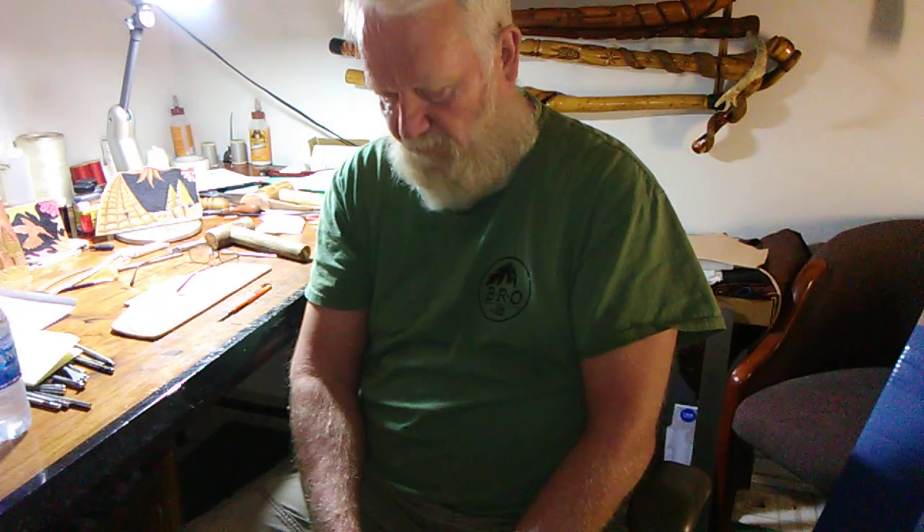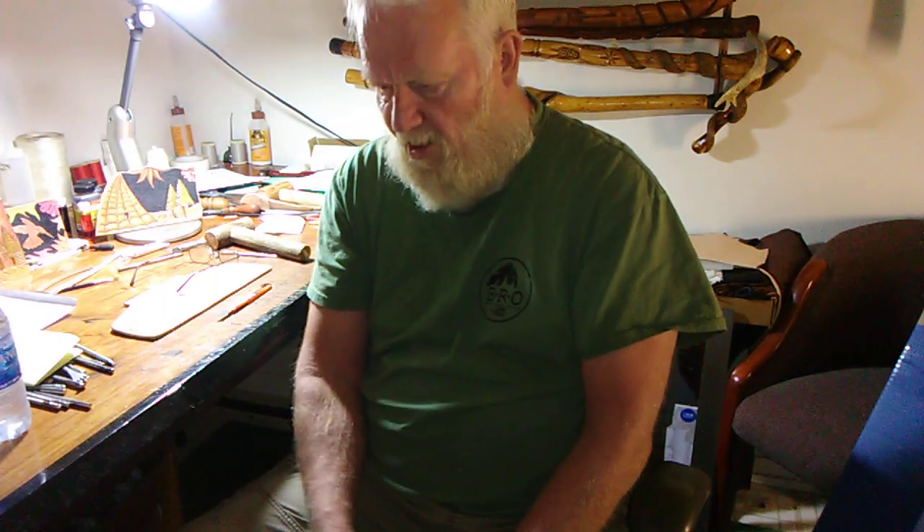We did get it in the mail yesterday, and we've been really busy with some things going on. Good day to you, good evening to you, and thanks for coming by and watching the video and kind of sharing the excitement with me. I don't have anything else to say — I'm just tickled with the axe handle for sure. We'll catch you in the next video.